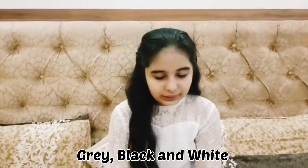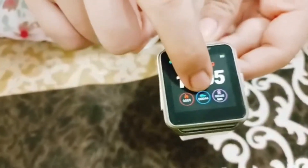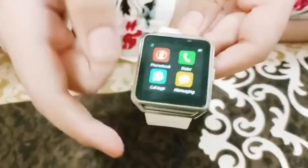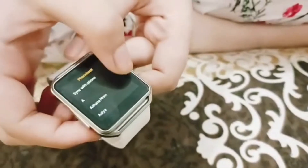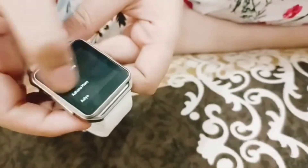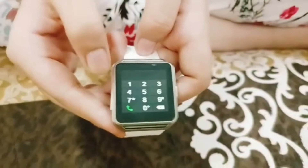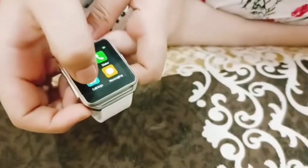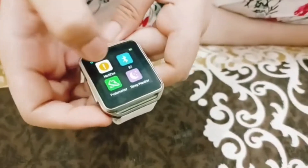This watch is available in white, grey, and black and white colors. We will press the button to open the screen. Here is our first option: phonebook — here are your contacts. You can see quick start. This is the dialer — you can dial from here and talk using the inbuilt mic. Here are our call logs, messages, and notifier. Bluetooth and pedometer are also there.